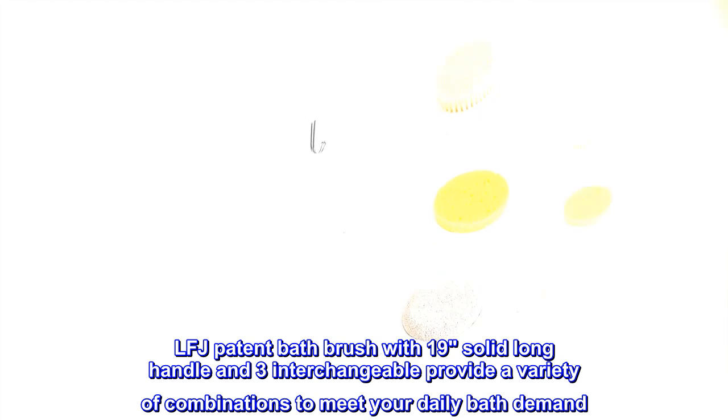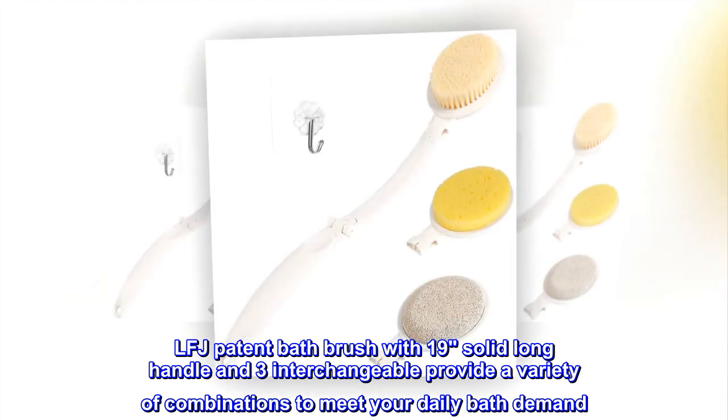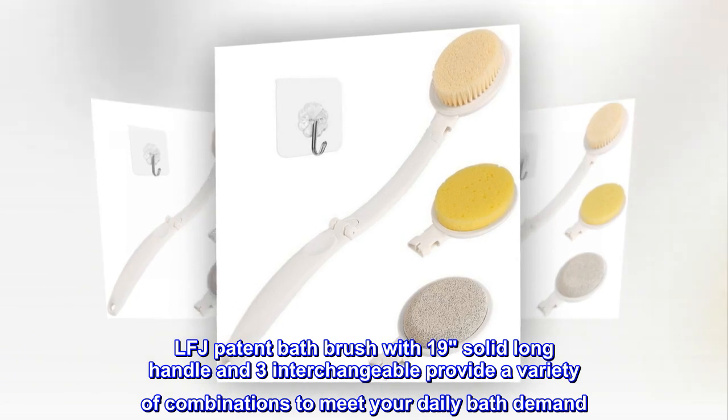LFJ Patent Bath Brush with a 19-inch solid long handle and 3 interchangeable heads provide a variety of combinations to meet your daily bath demand.